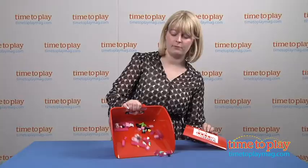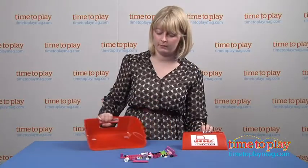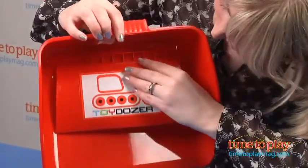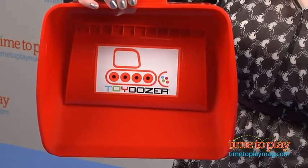Now I'm going to dump this out to show you something else very cool that parents will like. This has Velcro tabs so that you can attach the gatherer and the scoop together for easy storage.